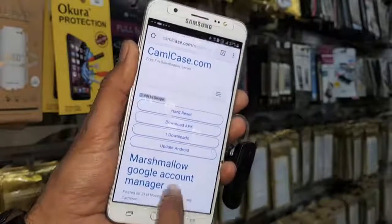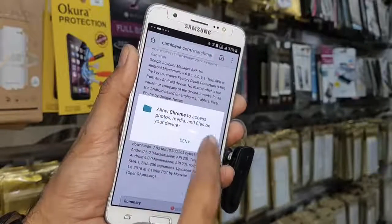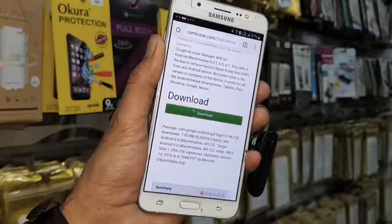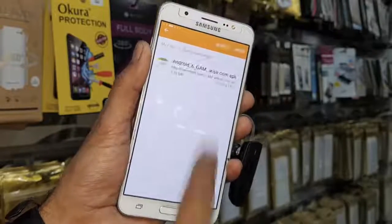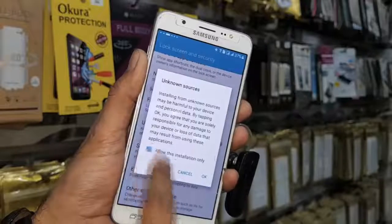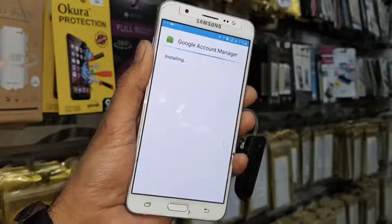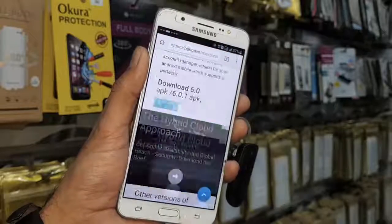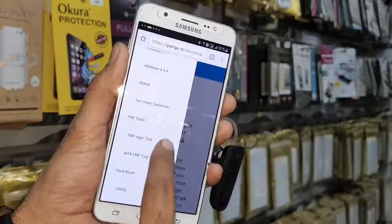I am going to download Google Account Manager — click on the download button, update permission, allow, click OK to download. My download has started in the background. It will pop up — open the menu and click on open to install it. If your device is not showing you a pop-up to open the downloaded application, you can go to the search and search for a file manager. Now I am going to download another tool, which is the Pangu login tool.